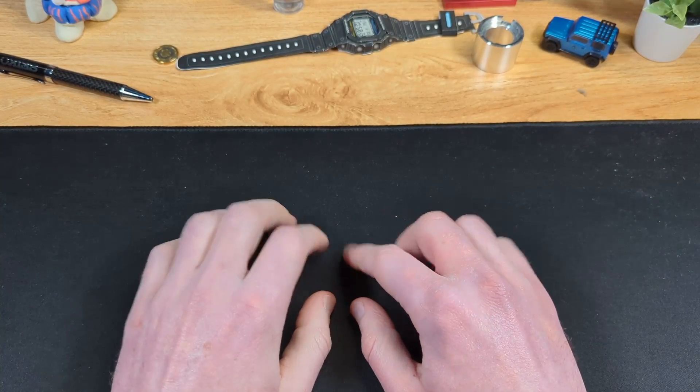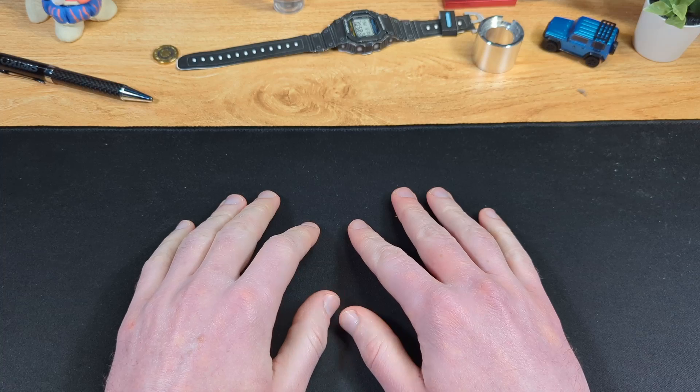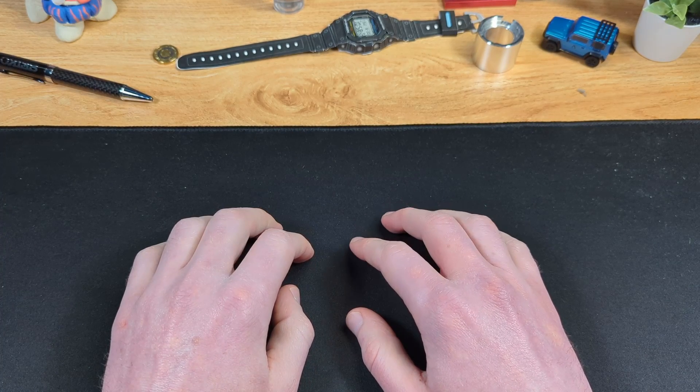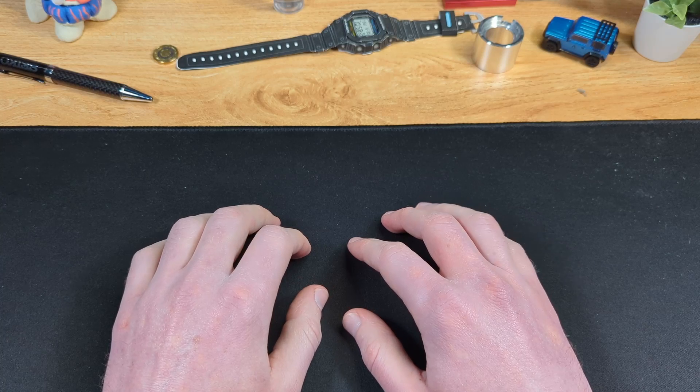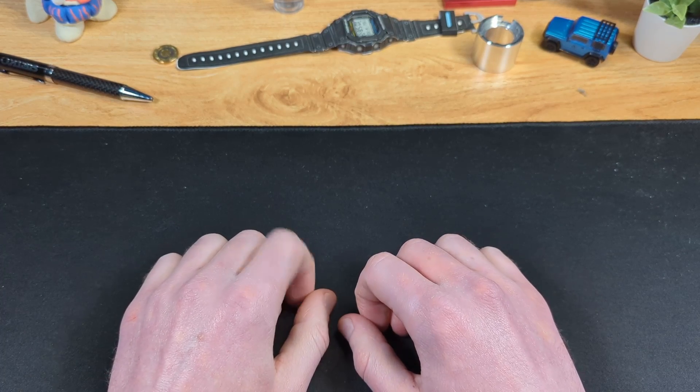By this point in time, you should already know that for me, it's pretty much all about the dial. It's the first thing you see, and what you look at every time you check your watch. Good or different textures, colours and designs will usually get my attention. But today, it's none of those. It's the dial material.